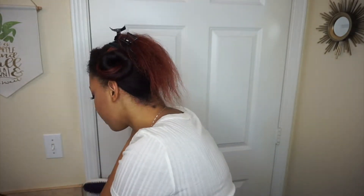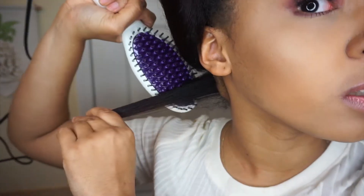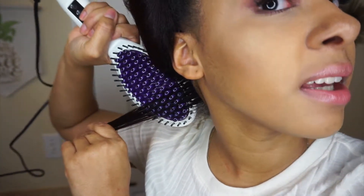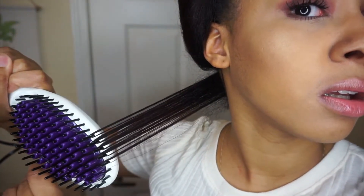I'm getting a small section, putting the other half up out of the way, and spraying it with my heat protectant spray. Then I'm just going to run a comb through it just to make sure it's detangled. Here is my straightening brush — I really love it because it's purple and that's my favorite color, so cute! I have it on 450 degrees and I'm just going to run it through the first section, getting up close to show you guys. I'm just going to go down through the hair.